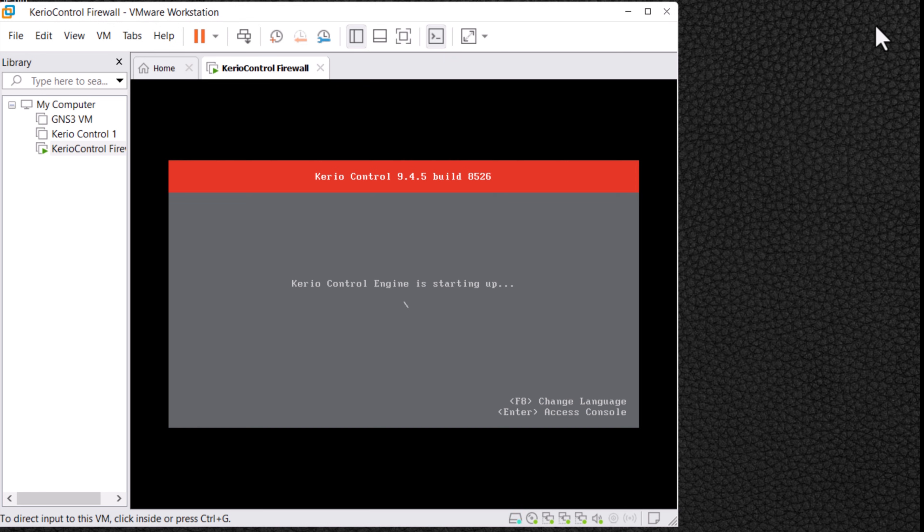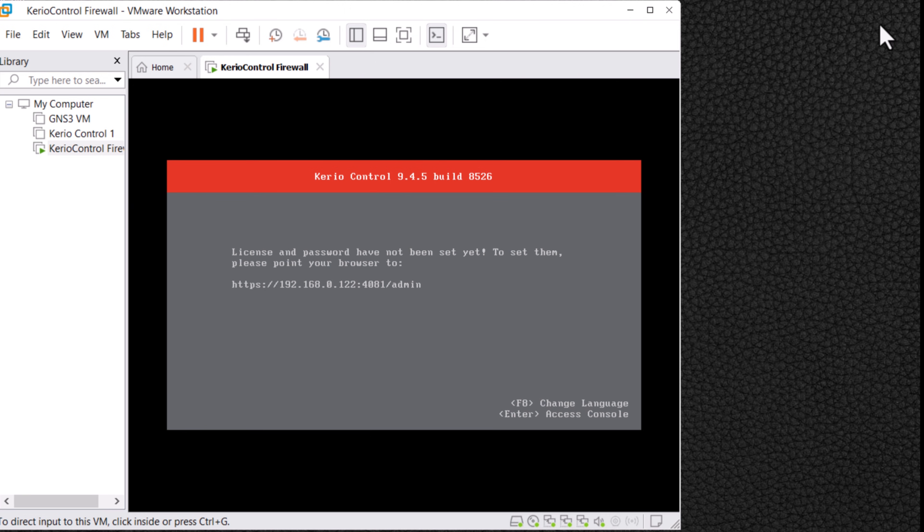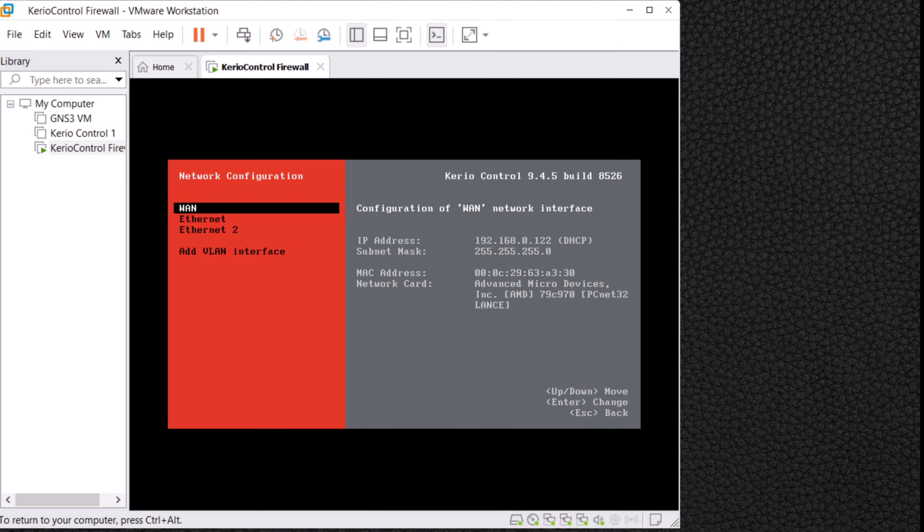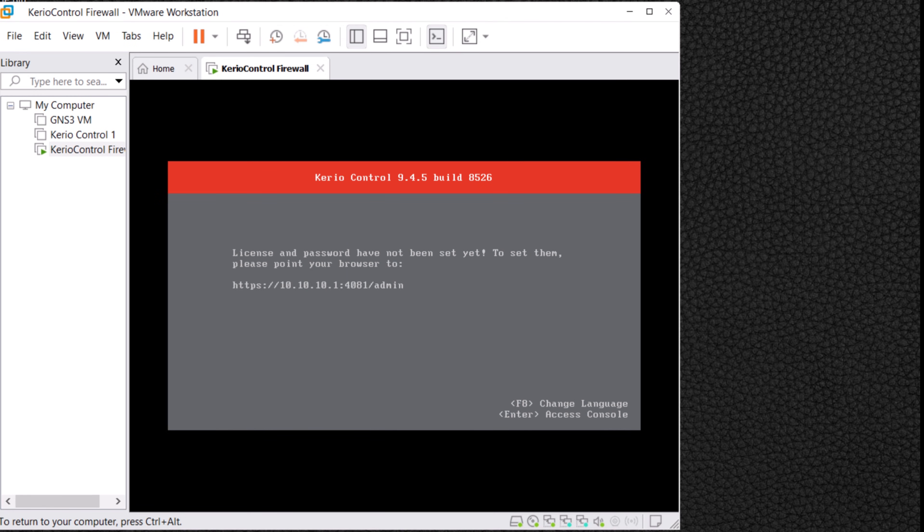The Kerio Control Firewall has loaded successfully. You can see the web interface configuration link to access Kerio Control. If you would like to make changes to the network interface, press Enter. Select the first option, Network Configuration, and press Enter. You can see that the first adapter is selected as the WAN interface and there are two other interfaces named Ethernet and Ethernet 2. Press Escape and exit to the main menu.